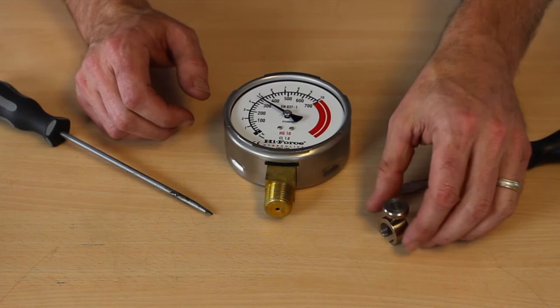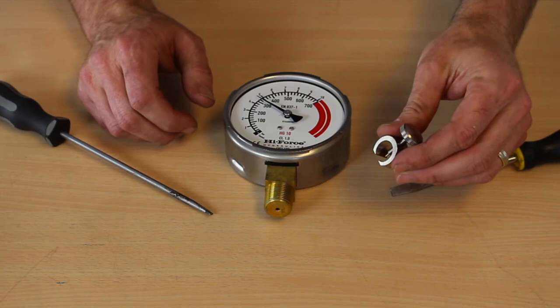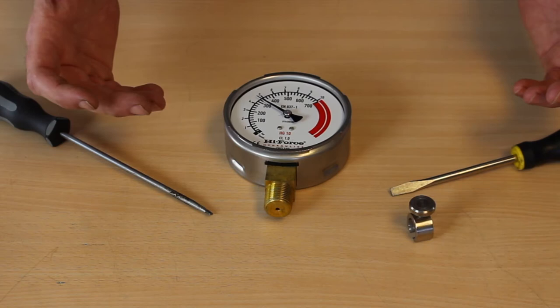Now there's lots of different types of gauges in the world and there are some tools that are made specifically for removing the needle from a gauge, but if you don't have this tool or you don't have time to wait to order it, there are some ways that you can get the needle off.